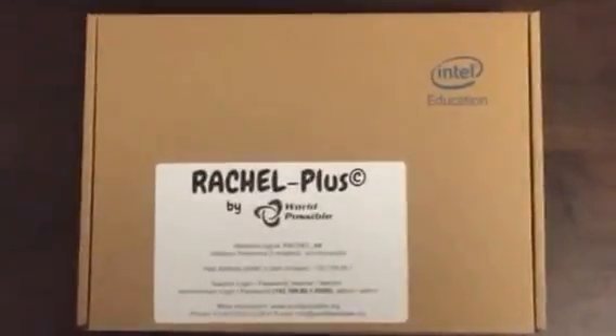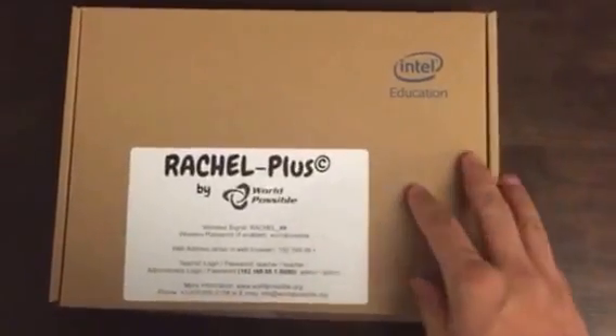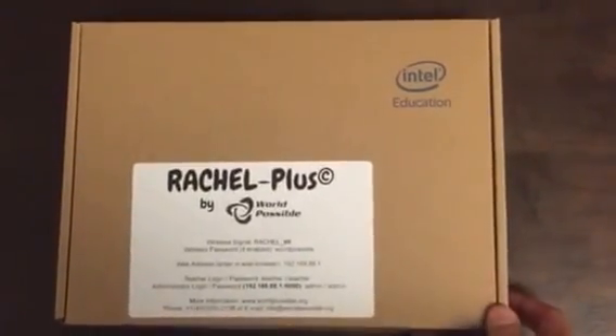Hi, this is Jeremy from World Possible. We're going to do a quick introduction to the Rachel Plus server — this is our new server in the Rachel lineup.